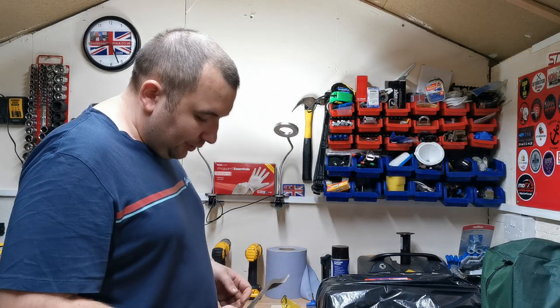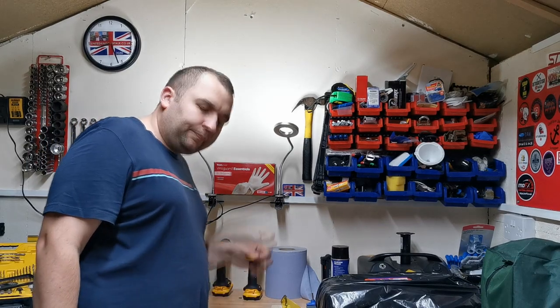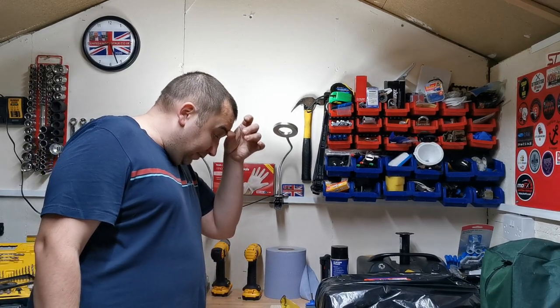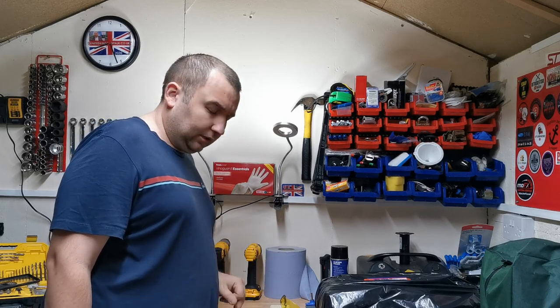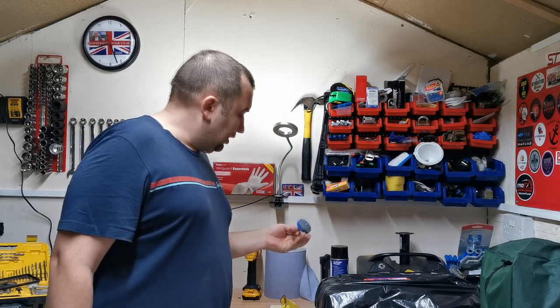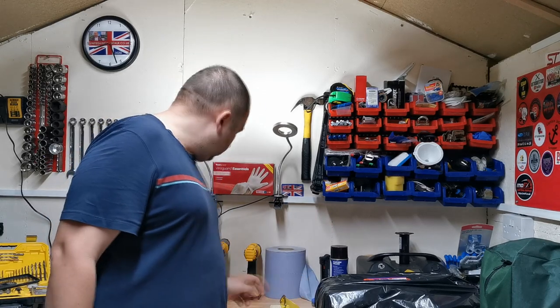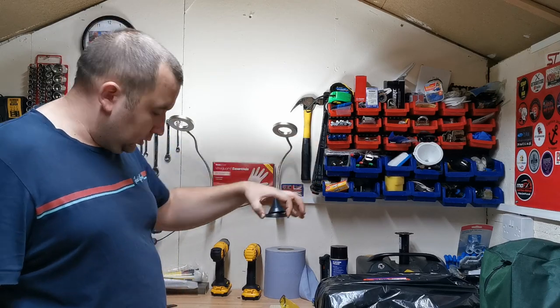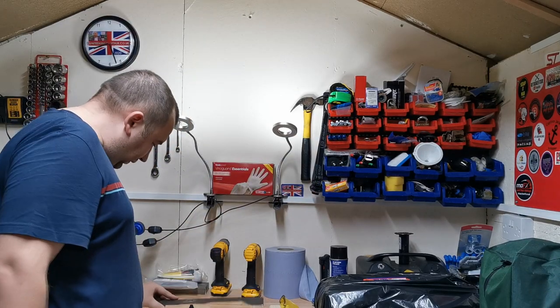I'm really happy with the results and I would definitely recommend them. I bought them on eBay or Amazon - I'll look for the link and put it in the description down below. You actually get five of them in the pack, and you also get a blade balancer as well.